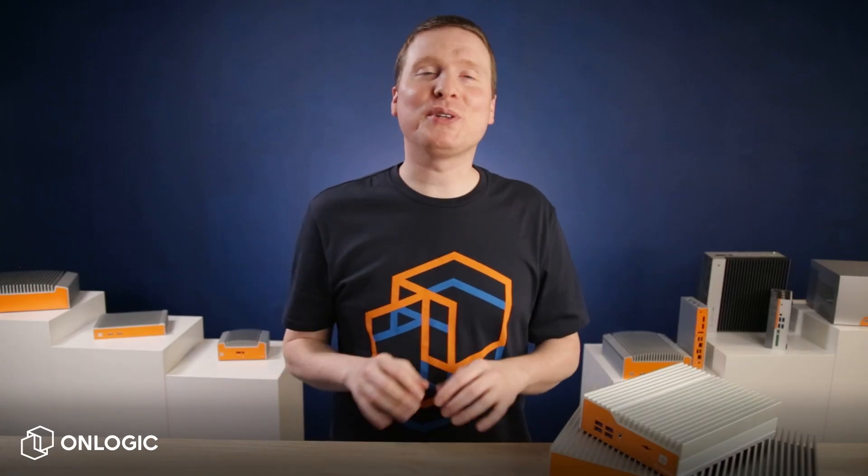So there you go. That's how you install an industrial PC on a DIN rail. If you have questions, be sure to leave them in the comments. If you enjoyed this video, give it a like, and be sure to subscribe for more. From the whole team here at OnLogic, thanks for watching, and we'll see you next time on TechEdge.